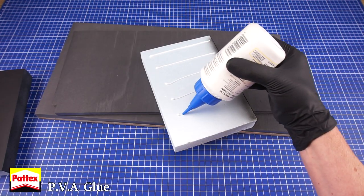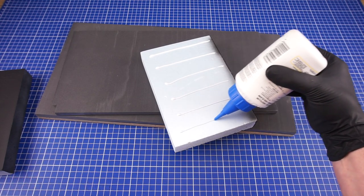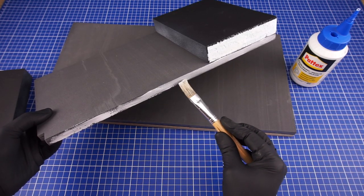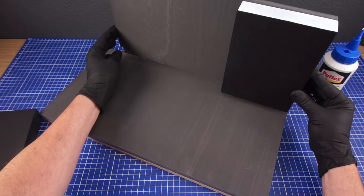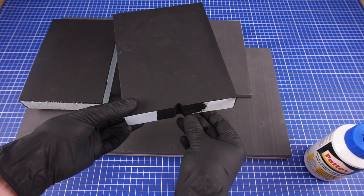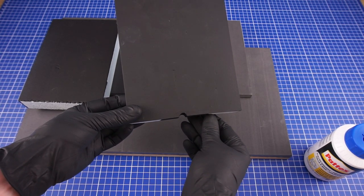It was then time to start assembling the walls. I didn't use any pins or supports, just some hardcore PVA glue. In preparation for a later step I've also cut out this little mouse hole in one of the walls.